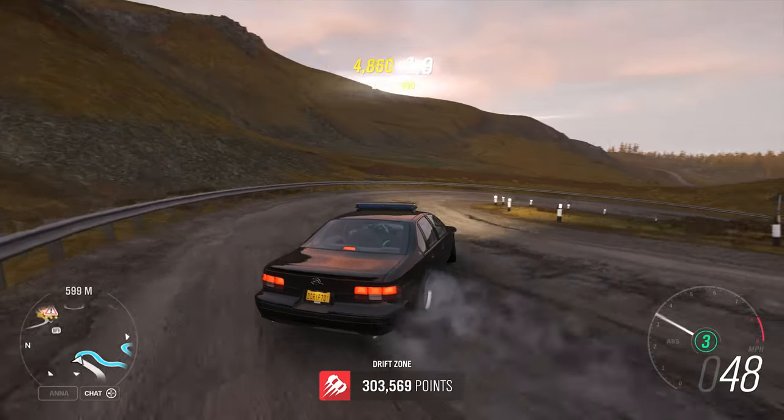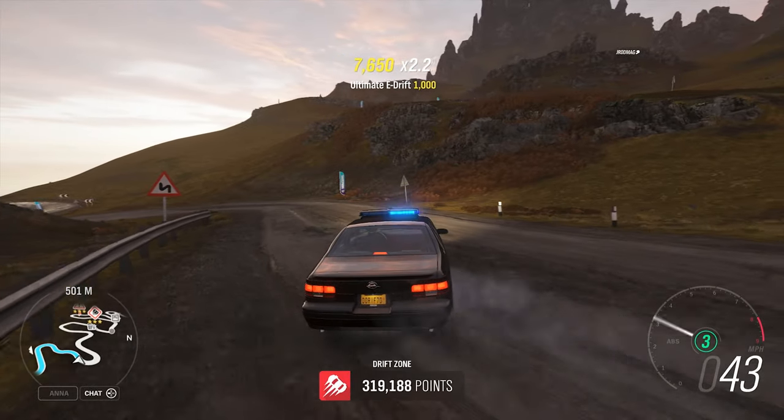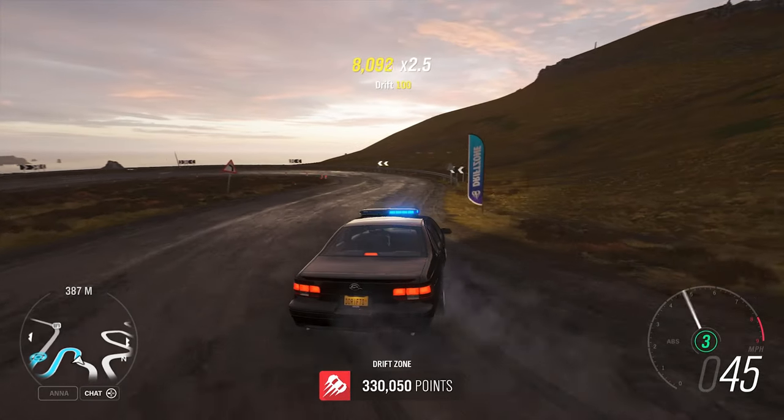Nothing too crazy with this car — it's just a weird little drift build. It's such a cool car, I really really like this thing. It's really smooth. It's nice to drive, very very easy to hold angle as well. I think I'm going to try to go a little bit harder in the corners.